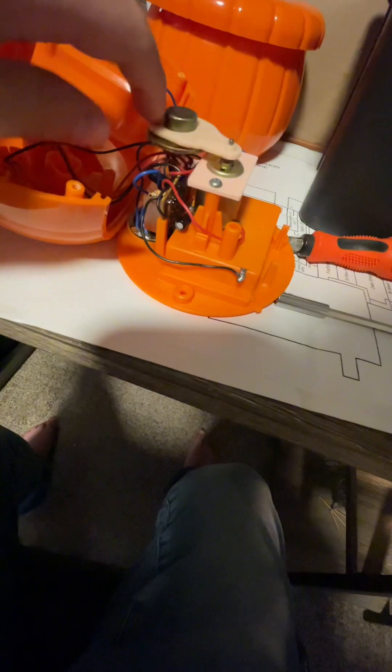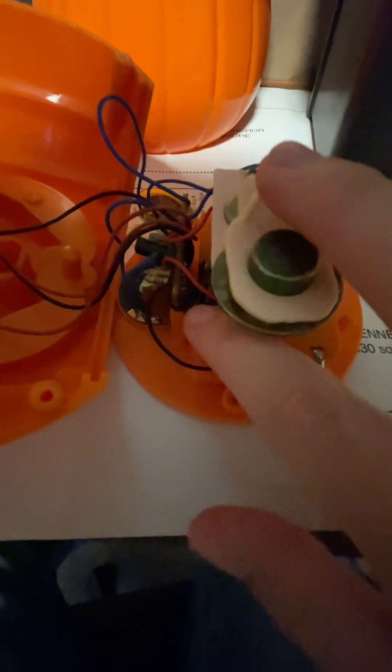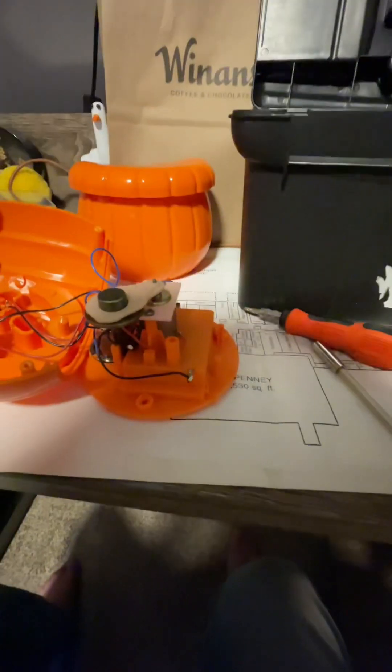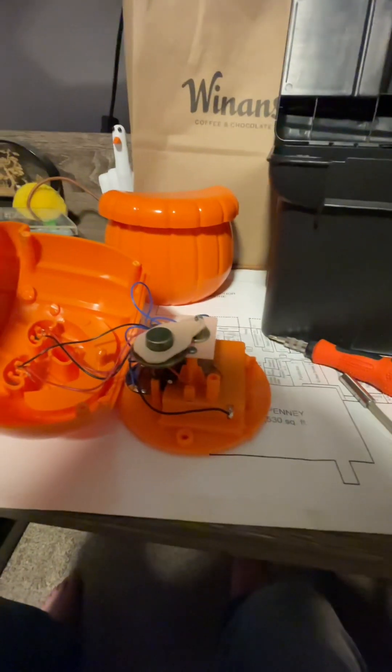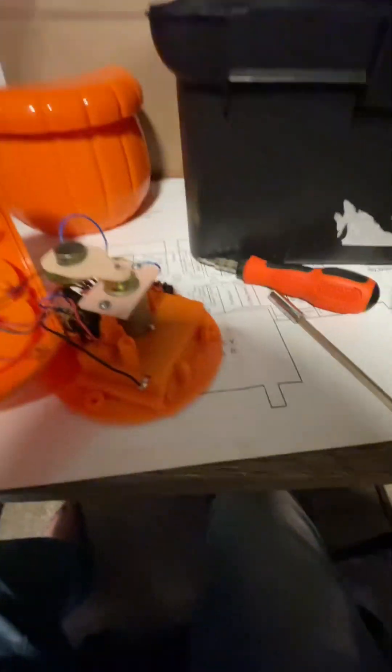It just spins around. I think the problem is that the circuit board got removed from this area and it's kind of obstructing it. I'm not sure that's the case, but I'm going to go ahead and turn it on and see if it still moves.